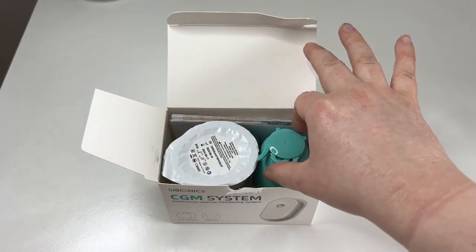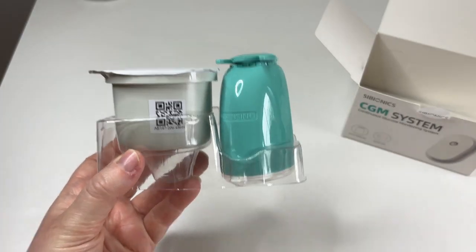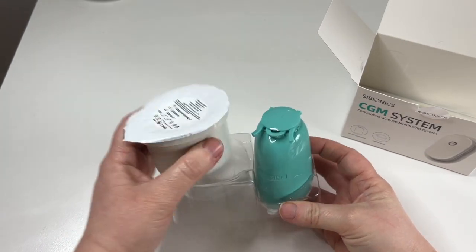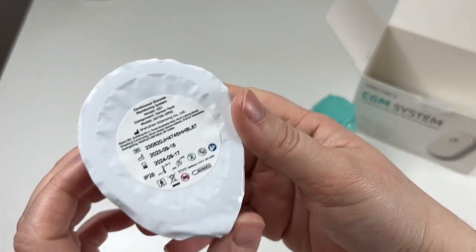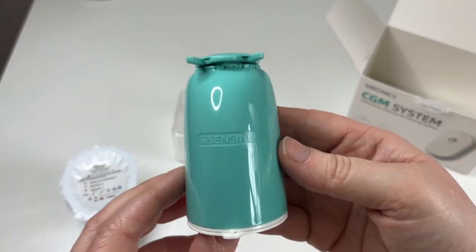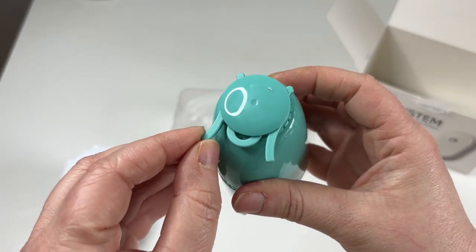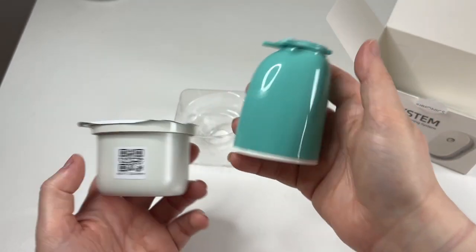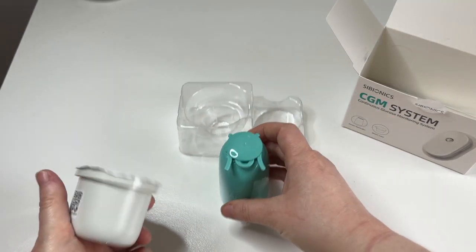I have had a little look on the website and watched a video of how to put it on, so I have some idea. What I believe we have here is very similar to how the Freestyle Libre application looked. This is your sensor pack — the sensor is actually in here. And then we have the applicator here. I believe this is the safety pin that we'll be looking at in a minute. Basically that's the applicator and this is the sensor pack.